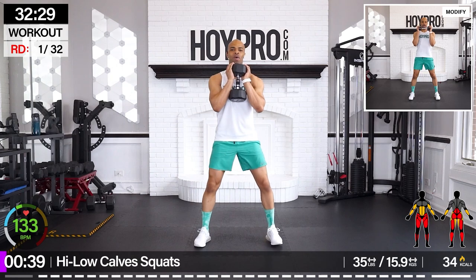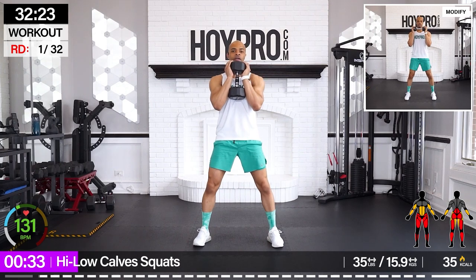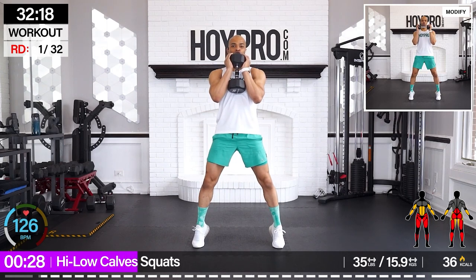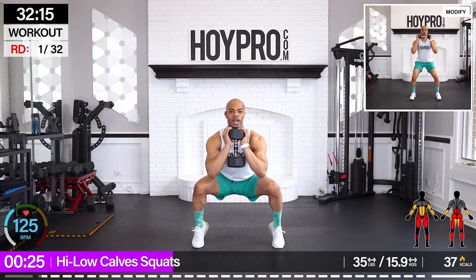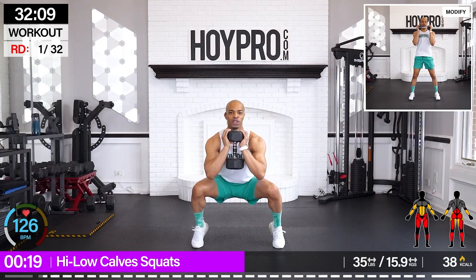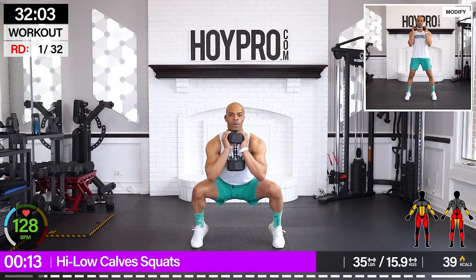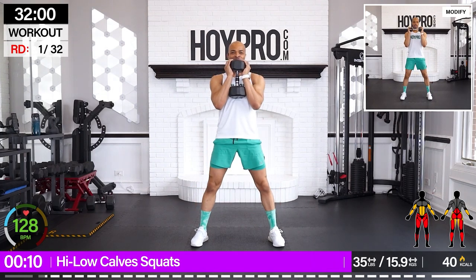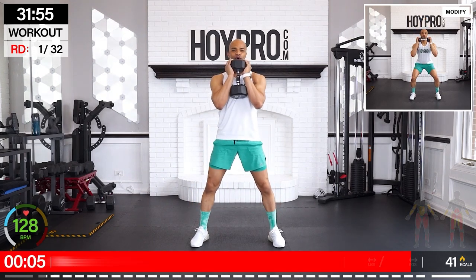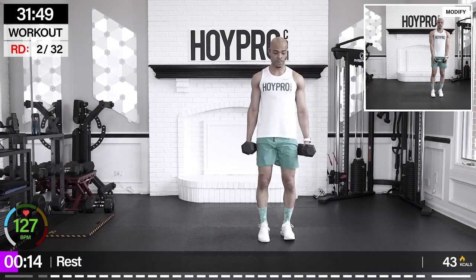I'm grabbing a 35-pounder. Bring it up goblet style. Legs are wide. Come down. Lift through those calves — control. Up. Calf raise. I want you to focus through those glutes as we lift. Bring it down. Come on. Butt's on fire, calves are working. We got that concentration through the quads. Core is in control of it all. And down. Come on, champions, let's go.